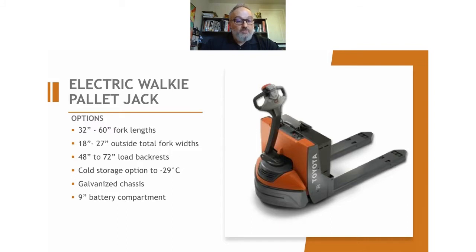I talked about the fork length. There's also a backrest — so if you have loads that aren't as stable as you'd like them to be, you can order a backrest up to 72 inches long. If you have a more rough application, if you work in freezers or coolers, there are cold storage options that you can add to this unit. And if it's really extreme, you can go as far as a galvanized chassis as well.